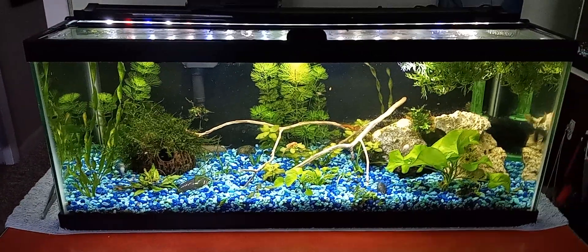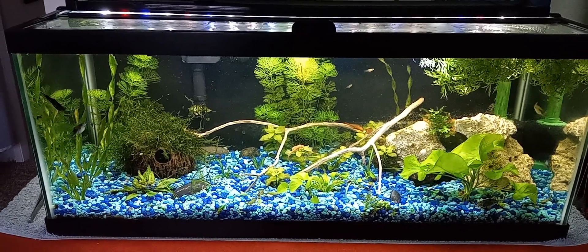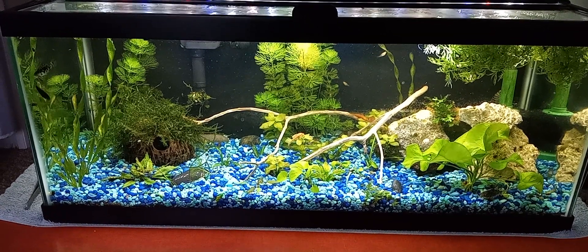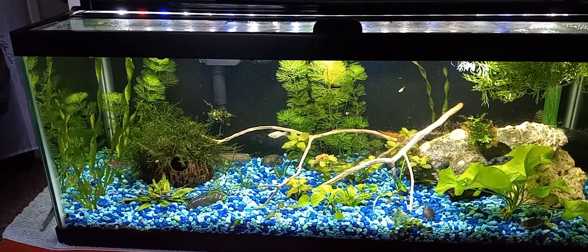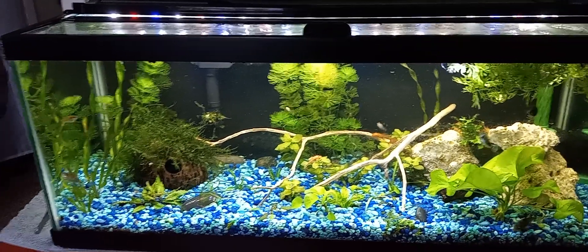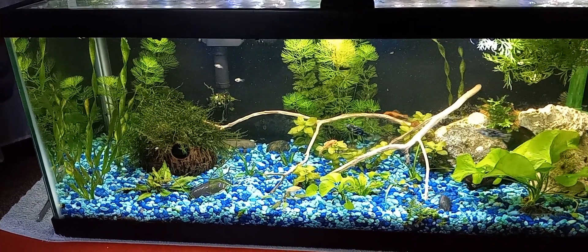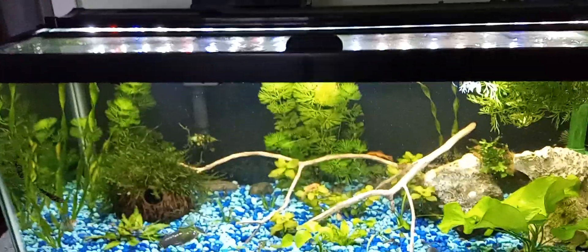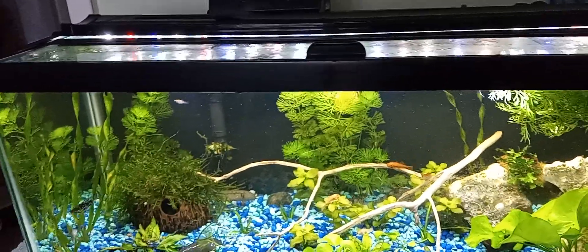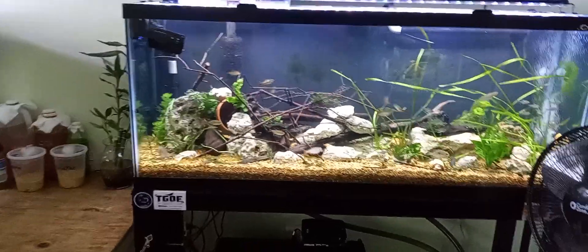Then we go to the 20 long, which was my problem child of a tank for a couple months but seems to be doing really good now. It has a couple mollies growing out, some pepper corydoras, some super red bristlenose, and a Chinese algae eater — which is also going to Saint's Dusty. So that tank's doing good.